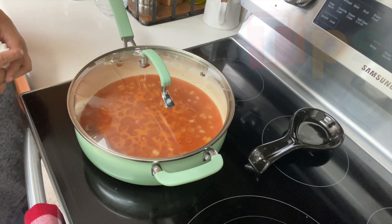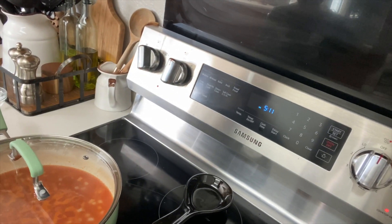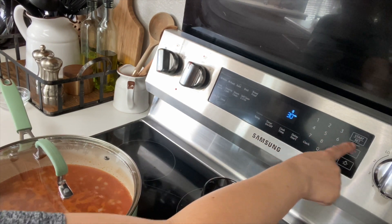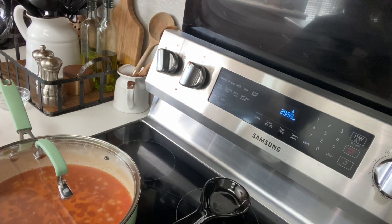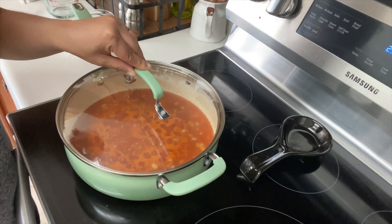Here's your next tip. Do not come back before the 30 minutes and remove your lid to check on your rice or to stir it. That's going to ruin your rice. Let it cook for the complete 30 minutes before you remove the lid.